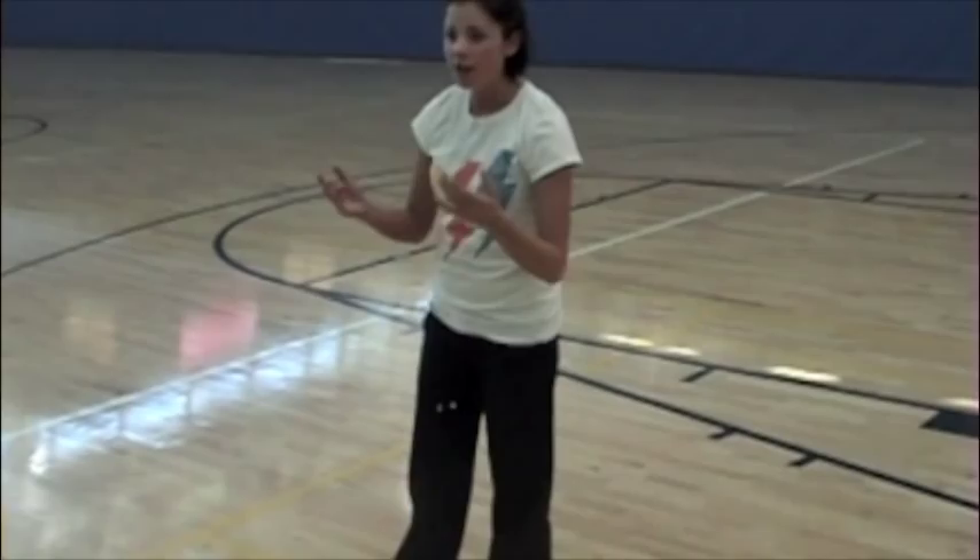Obviously, if you're getting hit at harder, you almost absorb the ball a little bit more. And here's a demo.